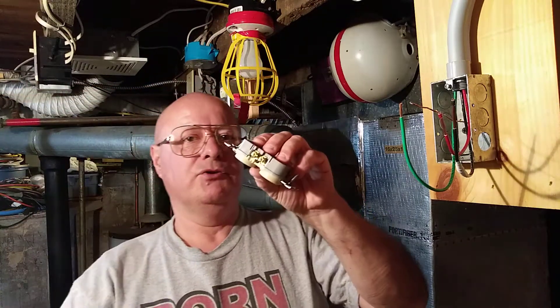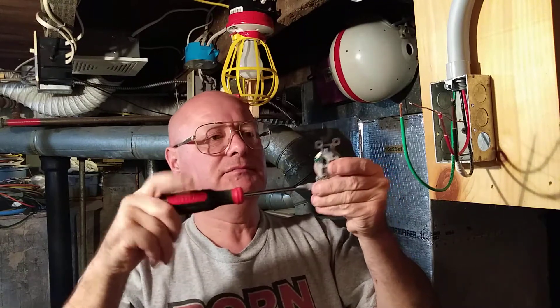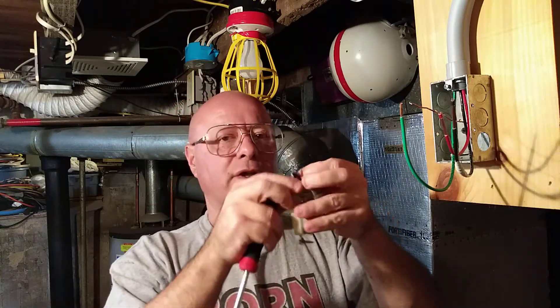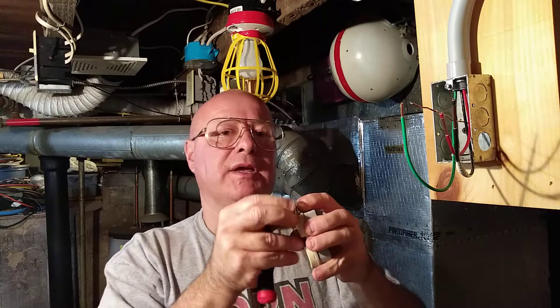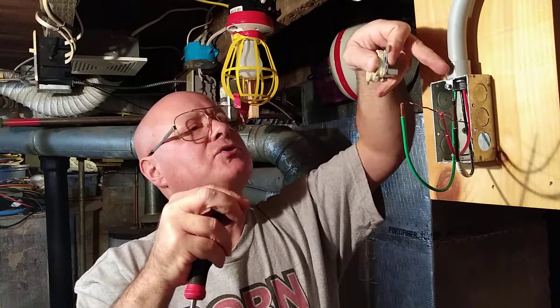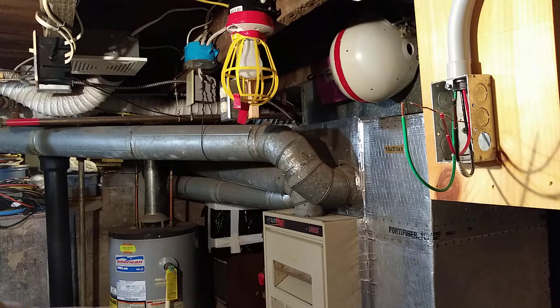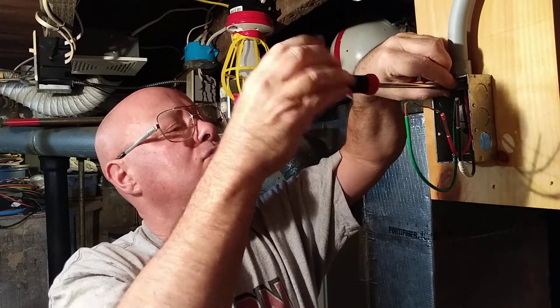There are four screws on each side of the outlet. We're going to turn in the screws we're not going to be using, and take this screw out here — I'll show you why. See how long this screw is and how far back the connector is? When you put this screw in, it will hit that connector, strip your hole out, and the outlet will be loose. So we had a shorter screw cut to hold the outlet in.